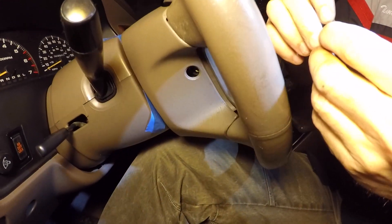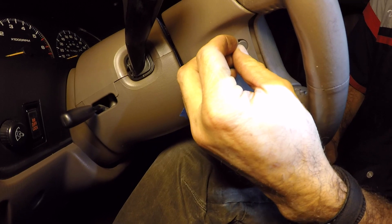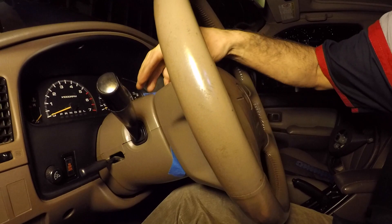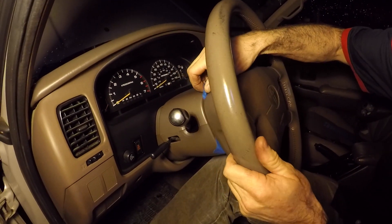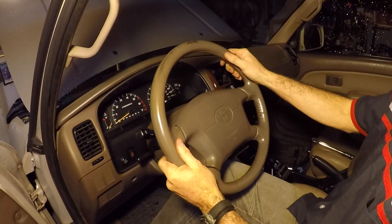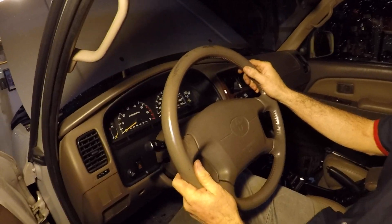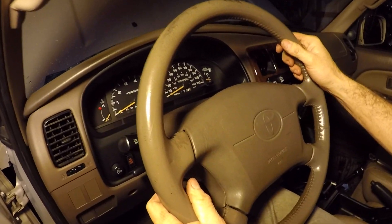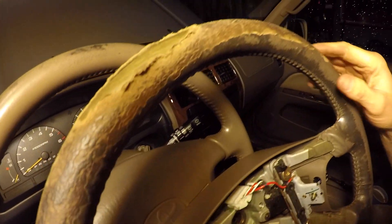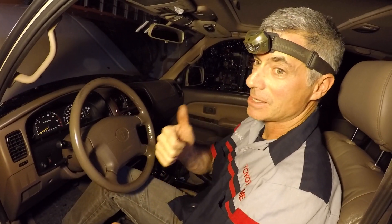We pop those covers into their home, remove our painter's tape, and now let's look at the result. We have a new used steering wheel from another limited 4Runner that Sean got for me — nice guy that he is. You can compare it to the ratty one I had. Big improvement — I'm happy. Thank you, Sean.